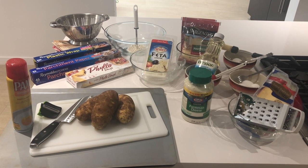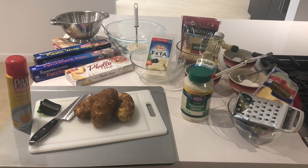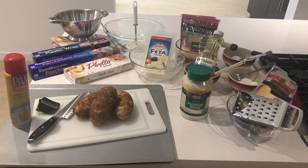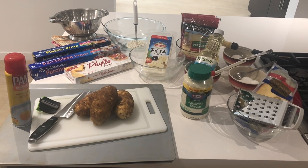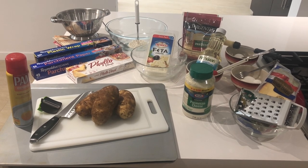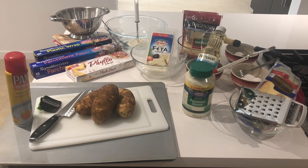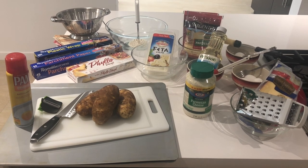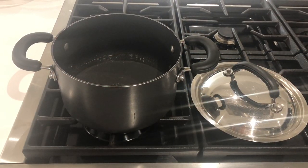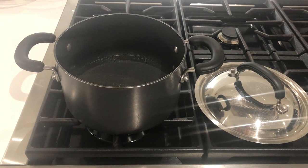You will also need 2 large baking sheets, a cutting board, a knife, a potato peeler, some non-stick cooking spray, some parchment paper, some plastic wrap, 2 or 3 clean freshly washed kitchen towels, a colander, a large bowl and a potato masher, a few bowls for your cheeses, bowls for your eggs and oil, a pastry brush for your oil and another for your egg, a couple of forks, a spoon, a cheese grater, some cooling racks, and a medium sized pot with a lid.